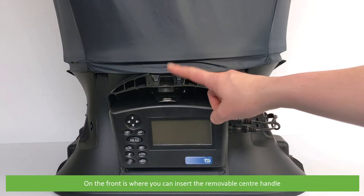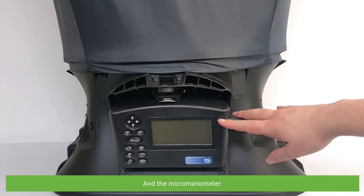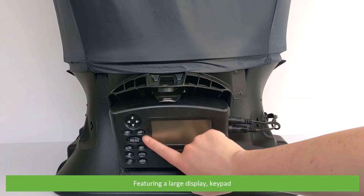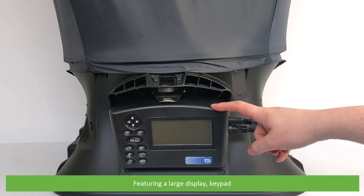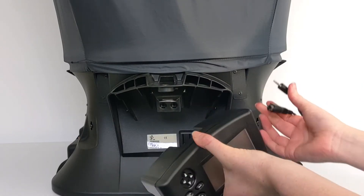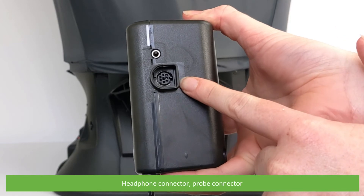On the front is where you can insert the removable center handle and the micromanometer, featuring a large display, keypad, headphone connector, and probe connector.